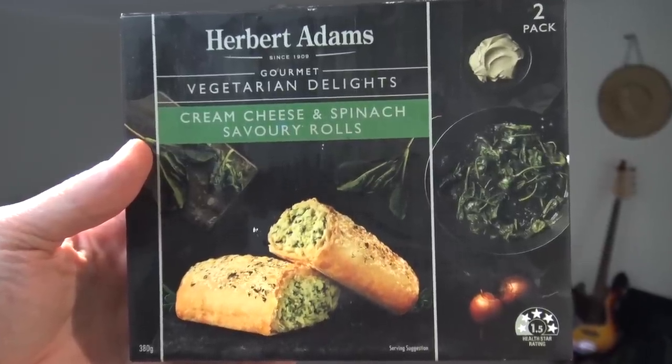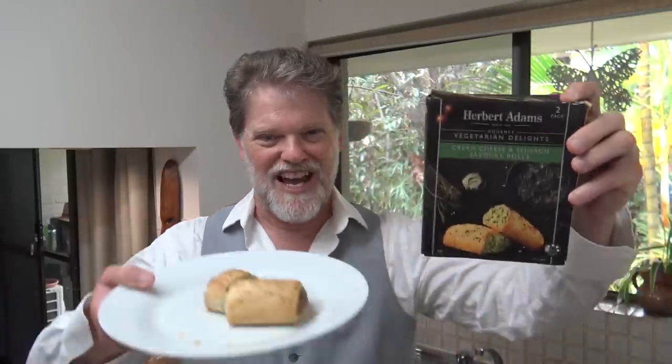I reckon this is really tasty and delicious and well, coming up to Christmas mate — what a perfect thing to add on the menu. When the people come over and drink all your grog, you can shove some of these into them, it'll fill them up and they won't drink as much as they probably could have — that'll save you money! Well there you go — Herbert Adams Vegetarian Delights Cream Cheese and Spinach Savoury Rolls. They're pretty tasty and I reckon if you went out and grabbed them you're going to enjoy them. Anyway I hope this video helps you decide what to try, what to buy, and what to avoid. Thanks for watching, I'll see you next time — catch you later.